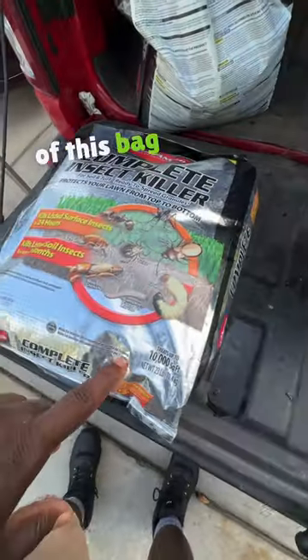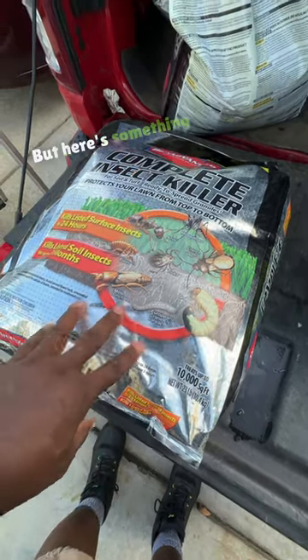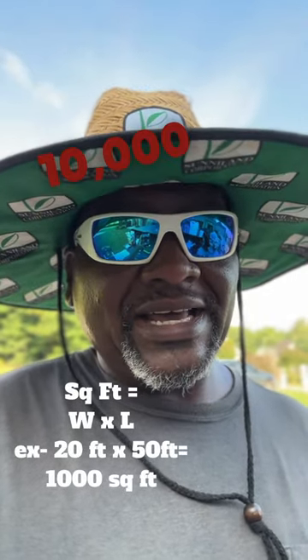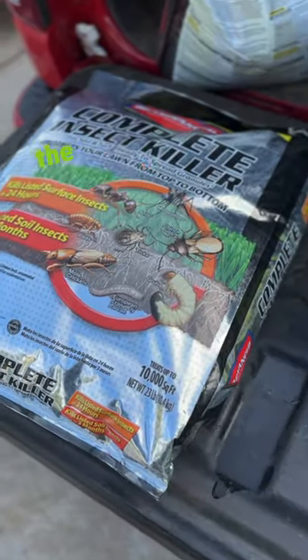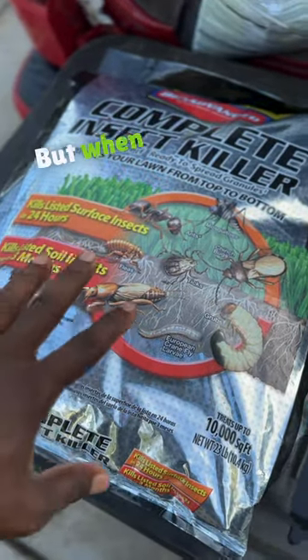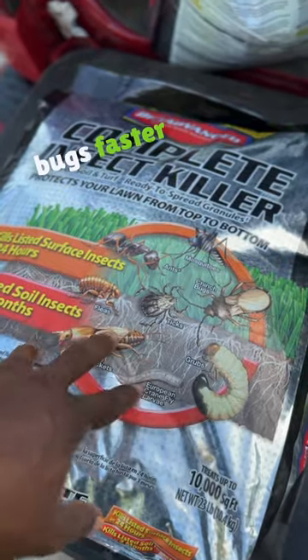When you look at the back of this bag or the front of it, it's going to tell you it covers 10,000 square feet. You need to know your square footage of the area you're going to apply the insect control. What I recommend is to double the rate so the bag only covers 5,000 square feet. You're not going to hurt your lawn if you double the rate — they actually have it on the back of the bag that you can do that. When you double your rate, you really get down and start killing these bugs faster and quicker.